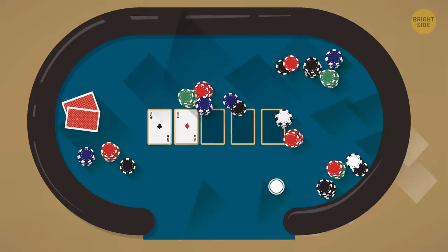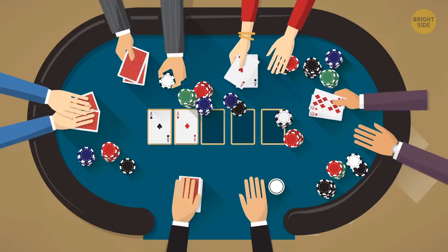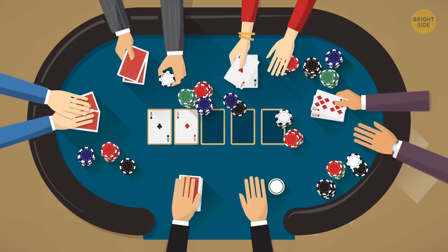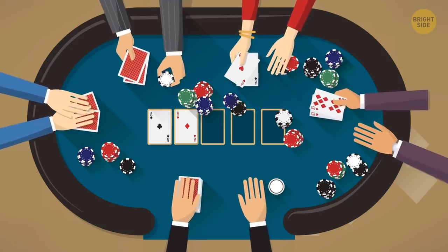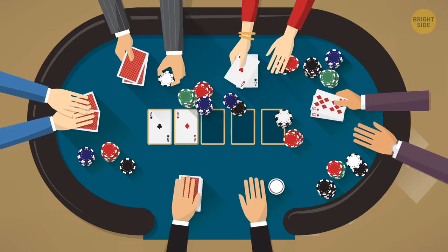The house always wins. In some cases, the house is way more likely to win than in others. Games such as three-card poker, Caribbean stud, and double-exposure blackjack may have bigger payouts, but they also have much bigger losses for the players.